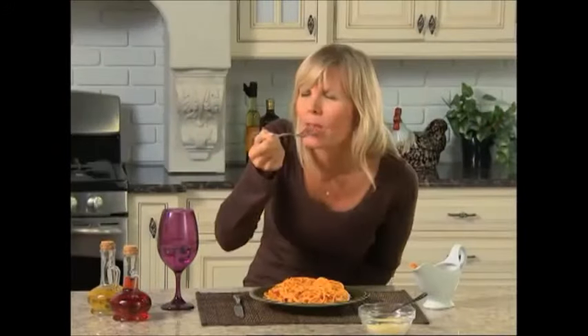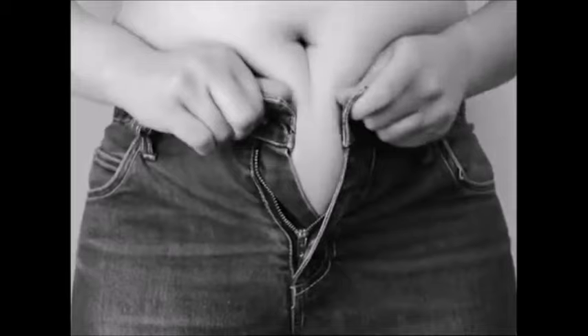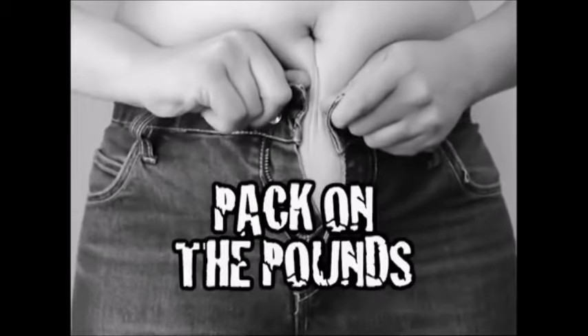Everyone loves a delicious spaghetti dinner, but after eating it, you just feel weighed down, and it's loaded with fat and carbs that pack on the pounds.